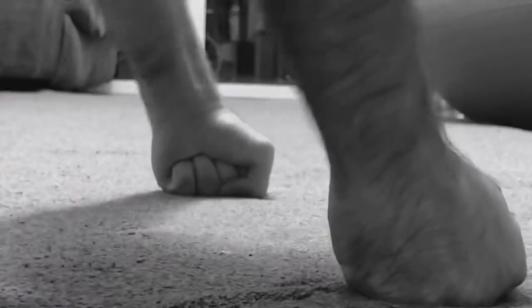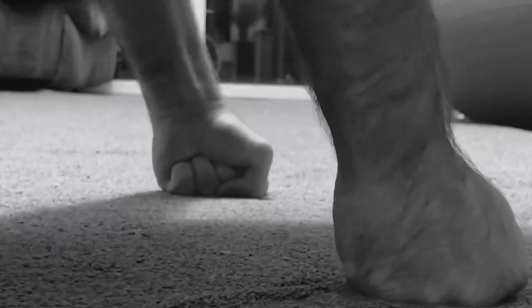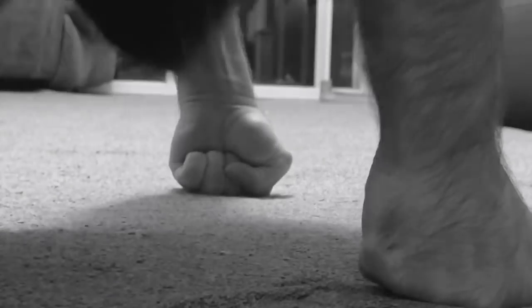He wants to know if doing push-ups on your knuckles has any specific benefits. Doing push-ups on the knuckles will strengthen your wrist. That may shock and surprise you, because the knuckles are the connecting point to the floor — but what are you strengthening the most? The wrist. Your bone alignment between the metacarpals of the hand and these little bones at the bottom of the palm, and the wrist of course.